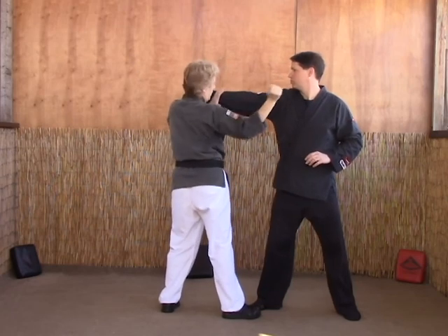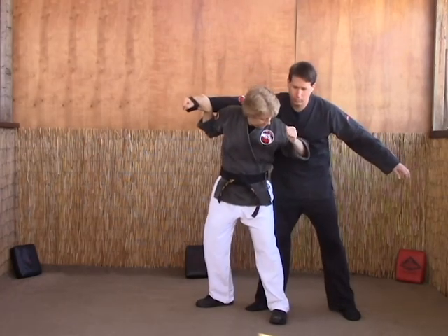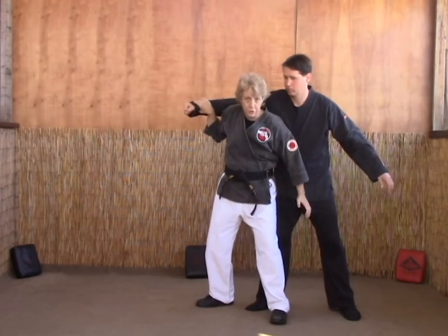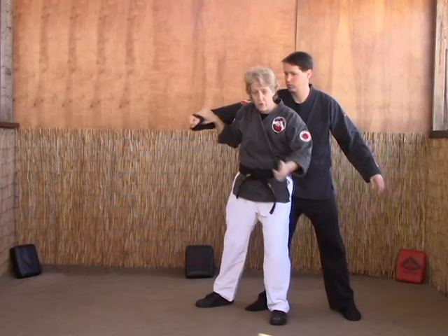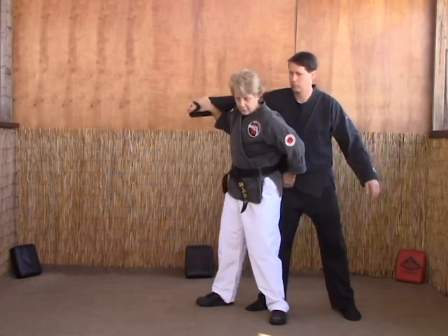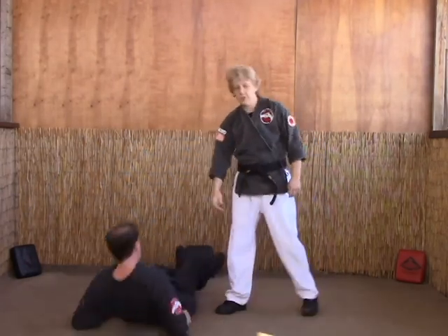This hand's going to counter grab their punch as you step back. Elbow the solar plexus, hammer fist the groin — this will loosen them up. Then you grab the groin, and from here you're going to throw them over your right shoulder as you drop your weight. Then follow them in, in case you need to follow up with something.